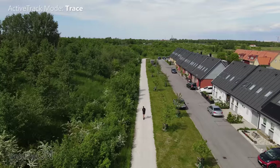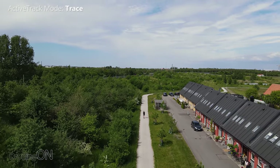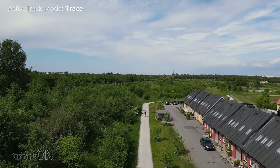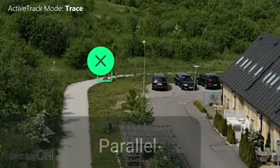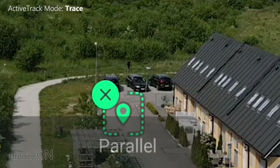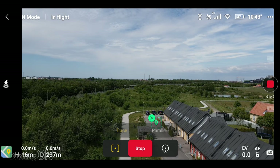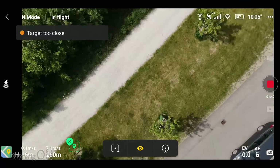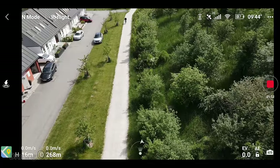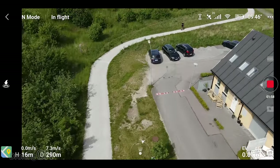The obstacle avoidance really not needing to do anything here because there's not a lot to avoid. Remember this is trace mode, so it will always stay behind me. The only scenario where it won't be behind you — oh, it's actually lost me. That's frustrating. I think that's probably because I took it a bit too high. I'm just going to press stop and fly it back over to me manually. It's trying its best to find me but it can't at the moment. So let's log it back onto me.